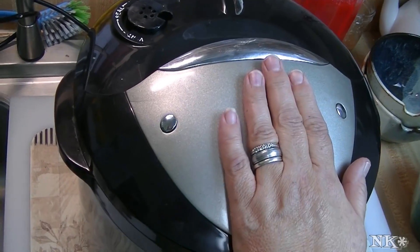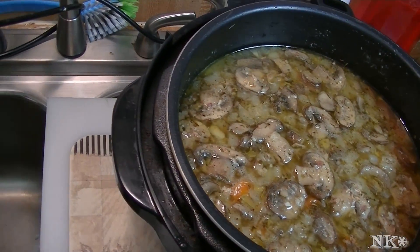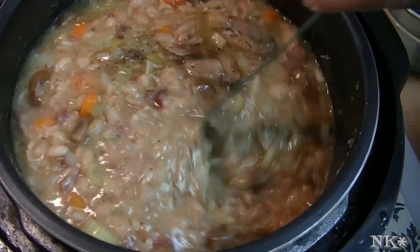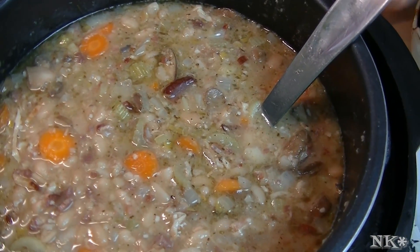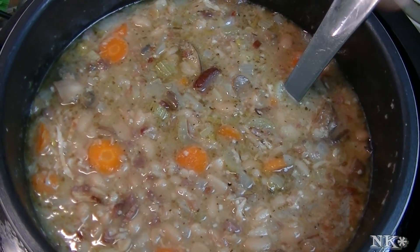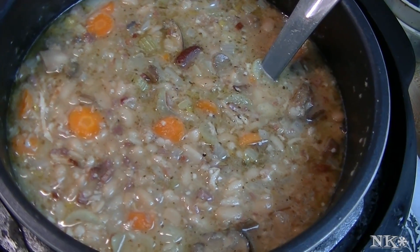My pressure cooker has decompressed and the timer went off, so it is safe to remove the lid. It's hot — I'm just going to give it a stir. That smells incredible — I wish you could smell it because it smells downright incredible. The only thing I'm going to do is put some pepper in here, because like I said, you don't want to put the pepper in before you pressure cook it as it just gets so intense that it's not pleasant, but it needs a little bit of pepper.